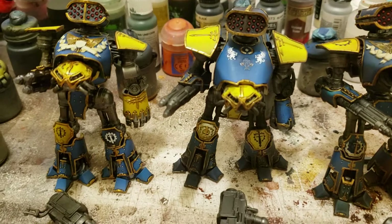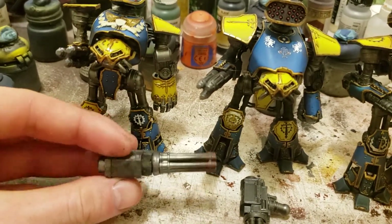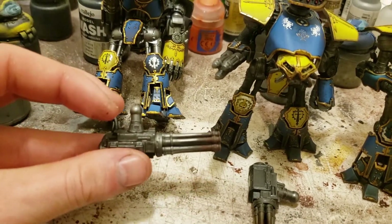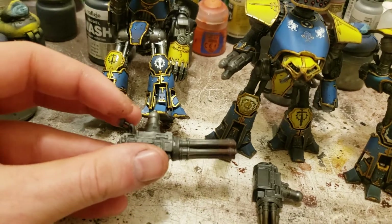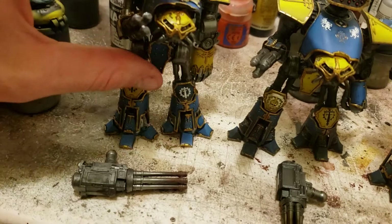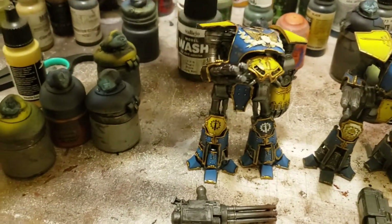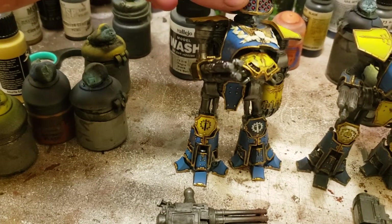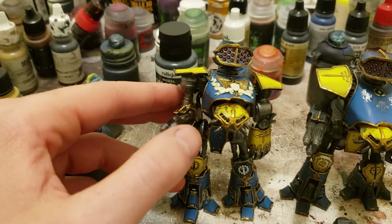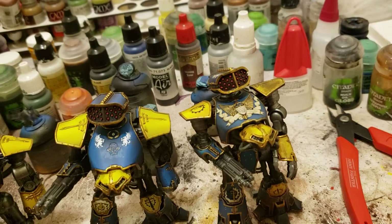The arms are magnetized — you can put these Gatling gun things on, forgive me I don't know the correct terms. I just knocked him over, so that's great. But yeah, I did a little bit of corrosion on the barrels and whatnot. You can see he's magnetized; his arm's a little up in the air because the magnet got a little high, but I can fix that pretty easily.